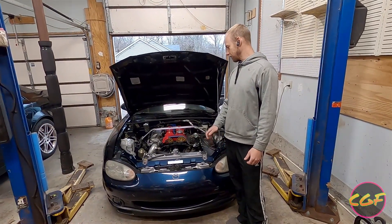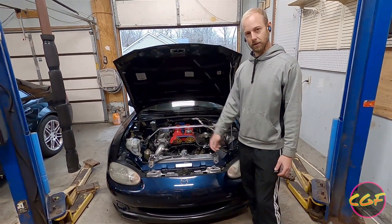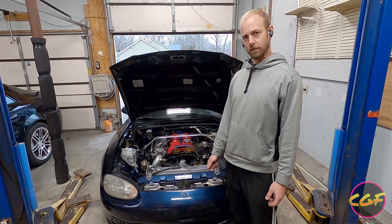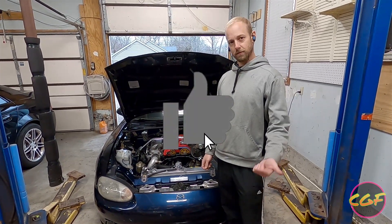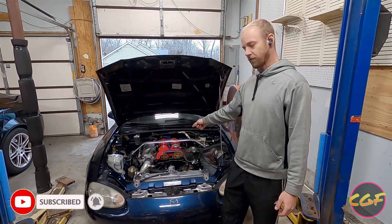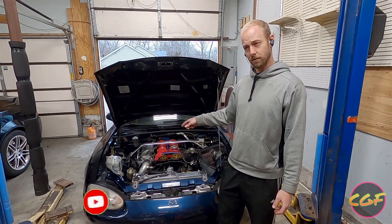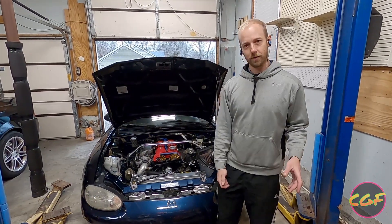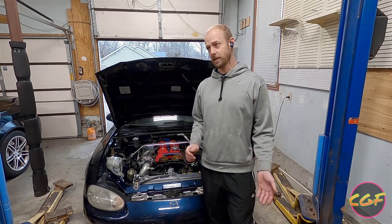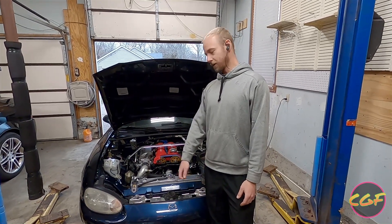All right, we're done. Radiator's bled, oil change is done, there's no leaks. Car's ready to go. If you like this video, like, comment, subscribe — every little bit helps. Stay tuned: I'm going to do some virtual dyno pulls on this car, show you all how that works. And then we're going to go back to the dyno jet where we made 373 and see if we can make my goal of 400.